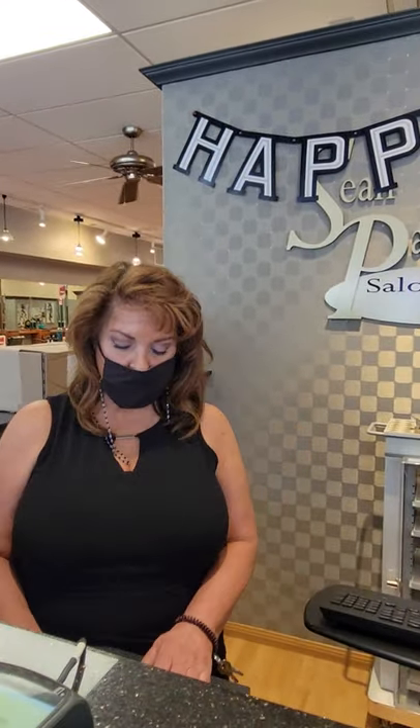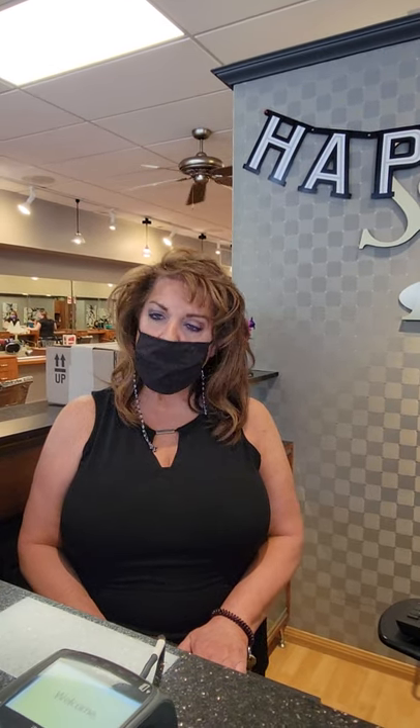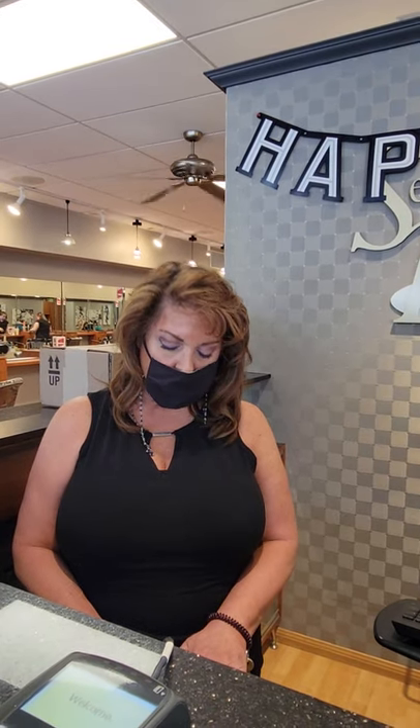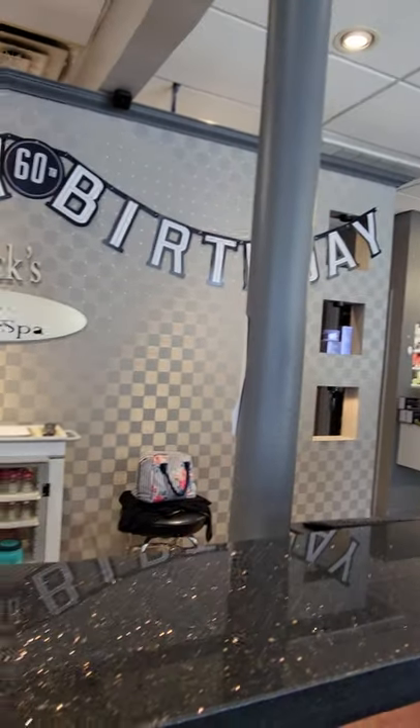Hi. Yes, I want to mention on Fridays our specials. We have 20% off of manicures, no-chip manicures, facials, microderms, peels, spray tans, and wash and blow dry. 20% off, just on Fridays, every Friday. Thank you. Oh, that's fantastic.